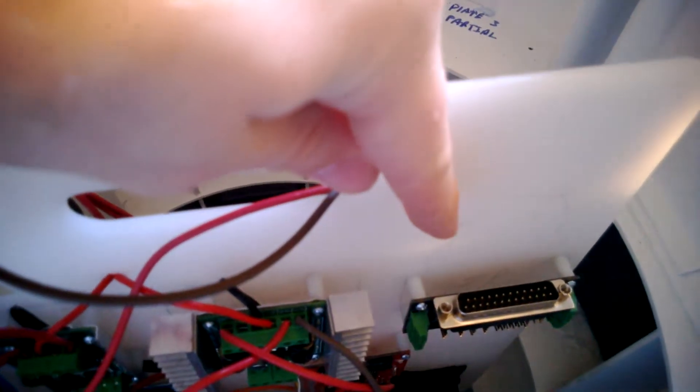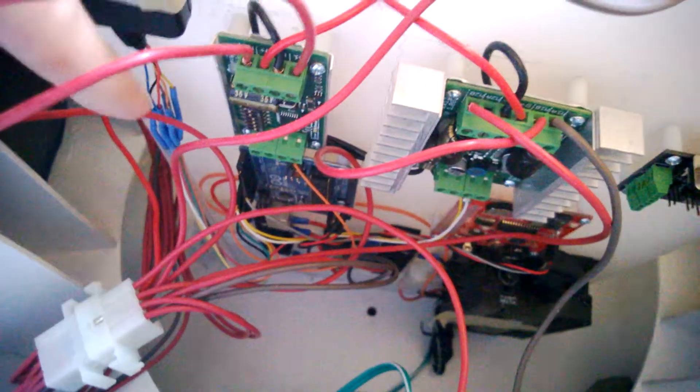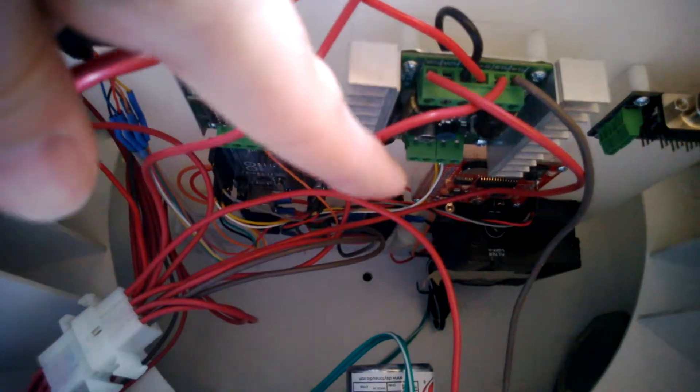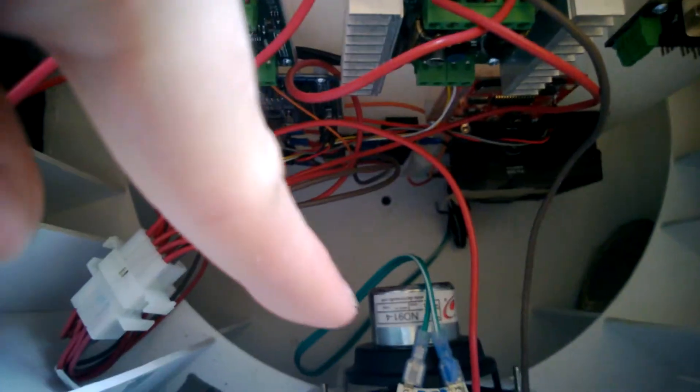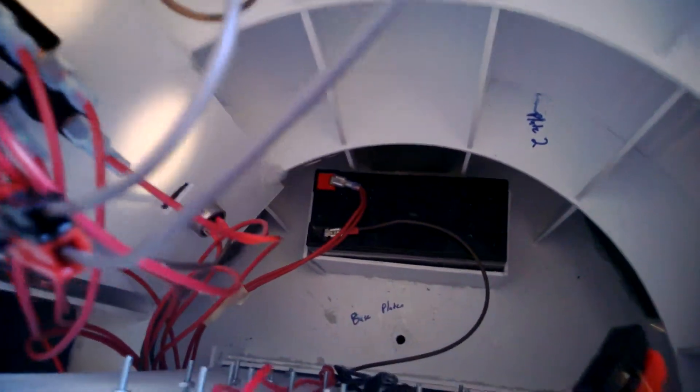I hooked up to the Syren 10, which is the dome motor controller. There's the Sabertooth feet motor controller, the slip ring connector — which isn't hooked up or anything yet, but eventually I'll get to it. Down there is the Arduino, the MP3 trigger, that kind of red one, and then the black box is the audio amp connected to the speaker.